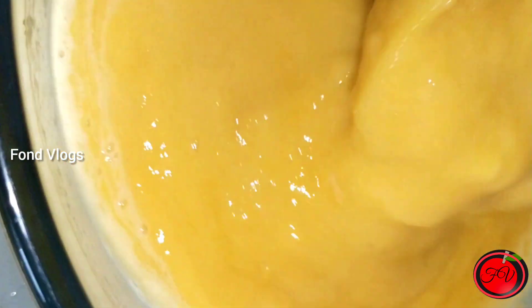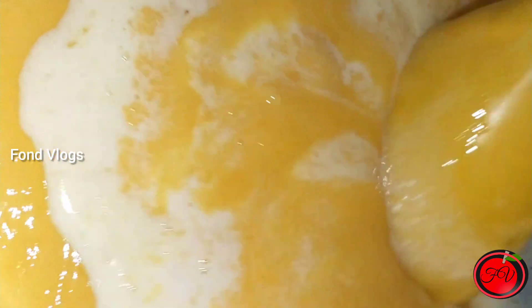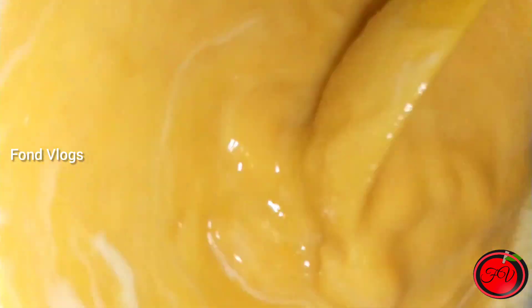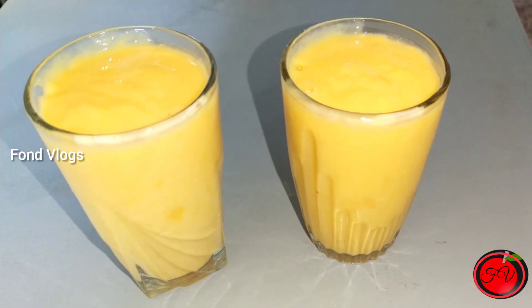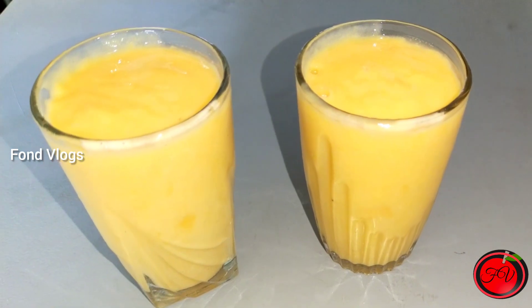So friends, stir the milk at the same time. Our milkshake is ready to taste.